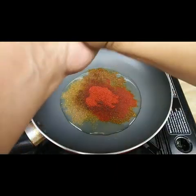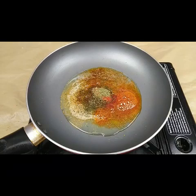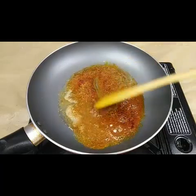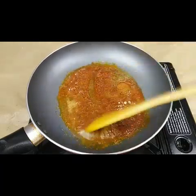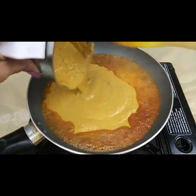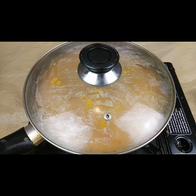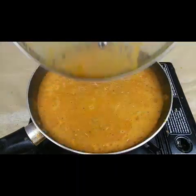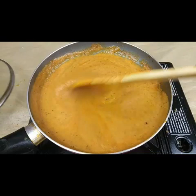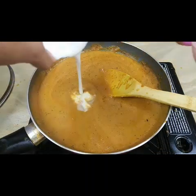And kasuri methi — dry fenugreek. Fry these for just a minute till you get the nice aroma of the spices. Now add the ground onion and tomato paste, cover with the lid, and let it cook for another two minutes.